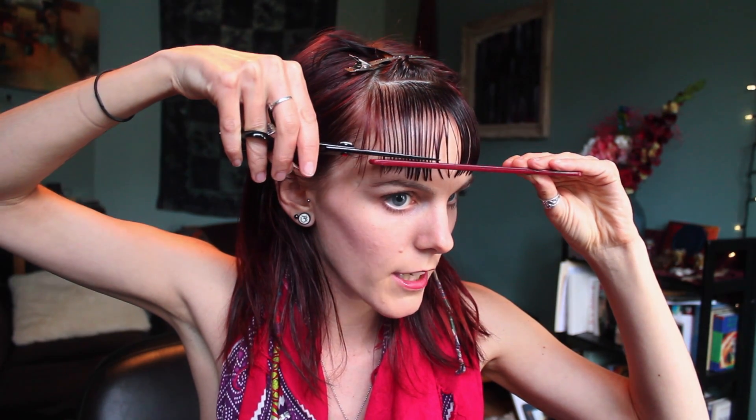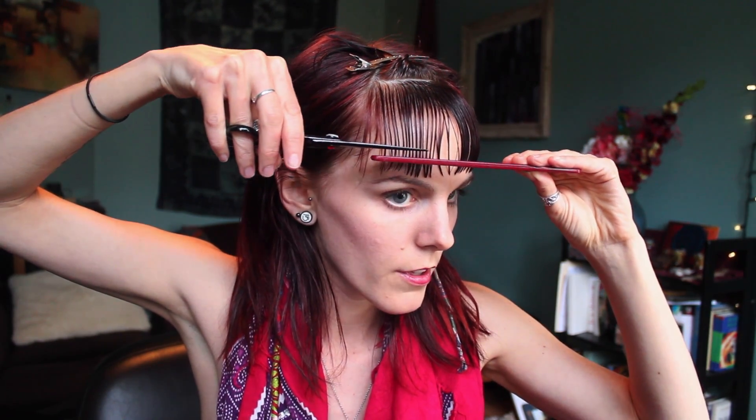What I'm going to do instead is comb my bangs straight down like this and go find the height that I want them to be. I'm going to cut mine just around here. Pull the hair straight down in your comb, give it a miniature little tap on top with your scissors, and then cut straight across underneath it.